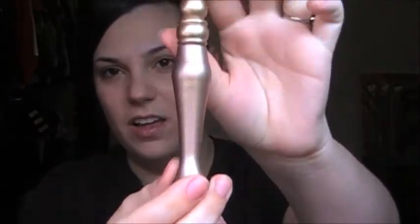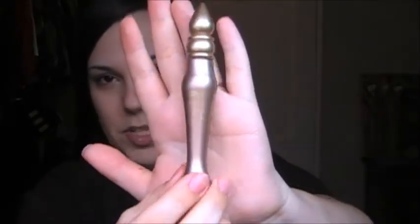Right now all I have on is foundation. I did not sleep well, so you can tell — I have some dark circles and all that fun stuff. But I'm going to go ahead and get to it, and I'll try to tell you what I'm using along the way. Right now I'm getting ready to put on Urban Decay's Primer Potion in Sin.